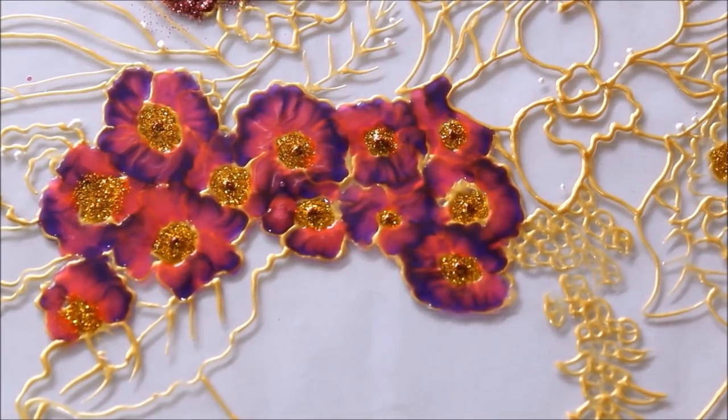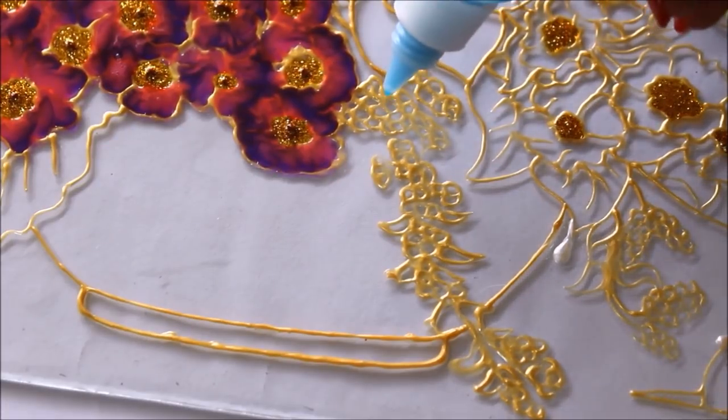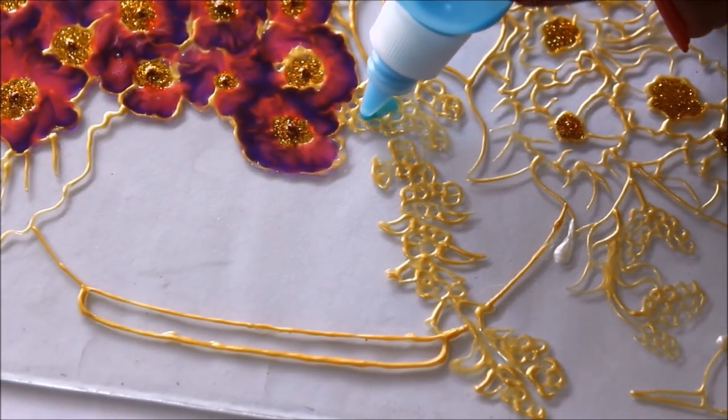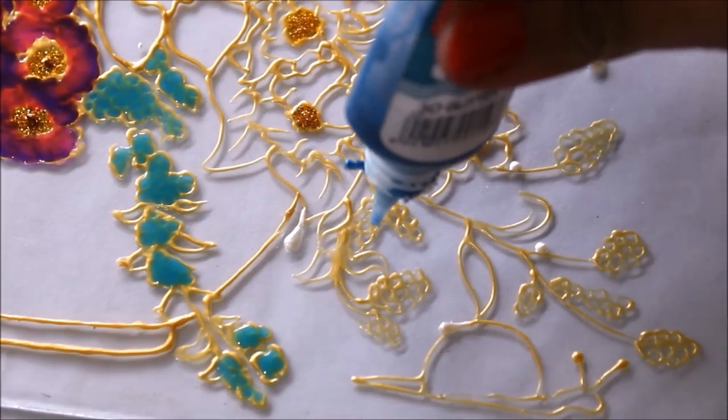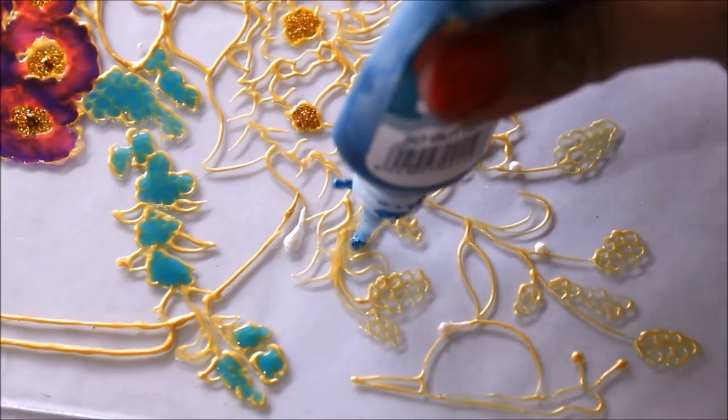This is how you have to do it. Now I'm using a light blue color to color this small flower, and in this part I'm going to use a dark blue glitter color.